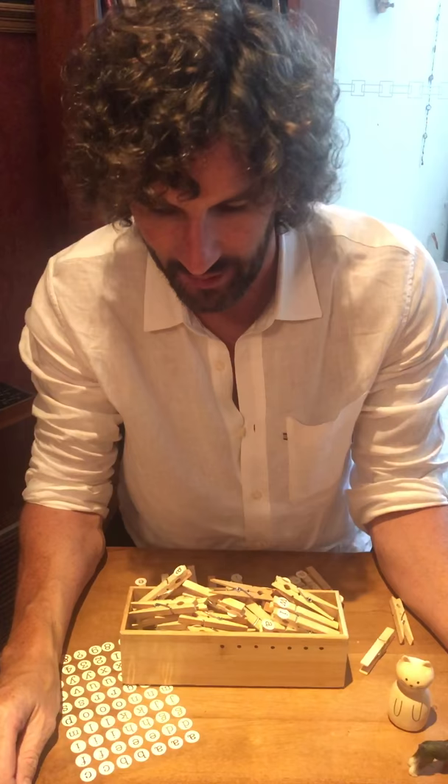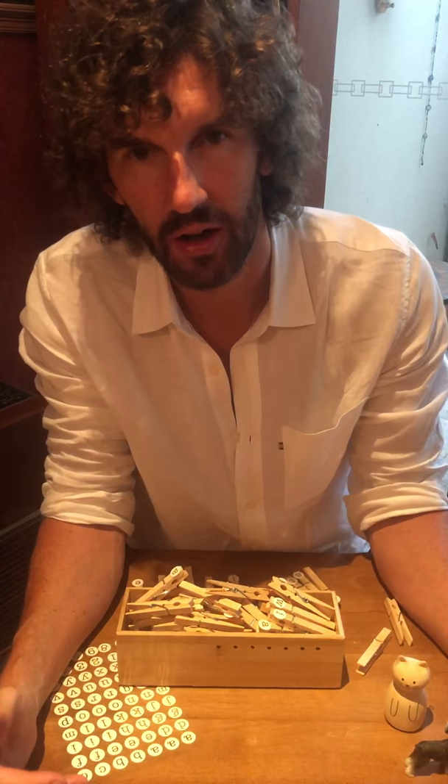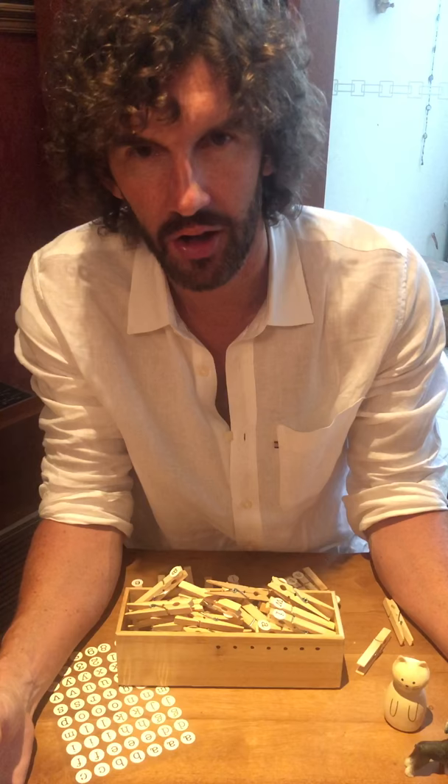Hello everybody, welcome to another webinar. Last week we had a webinar on teaching pedagogy and this week I thought we'd have a look at a teaching material you can make at home.